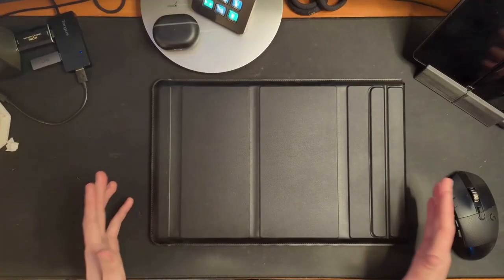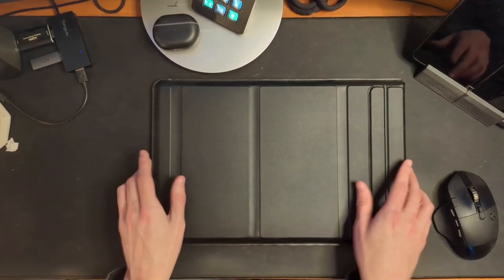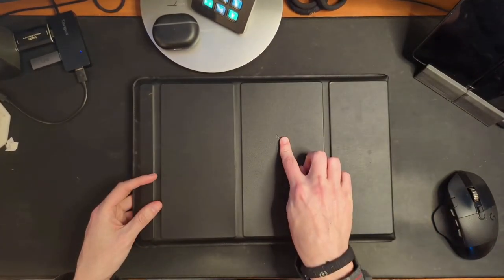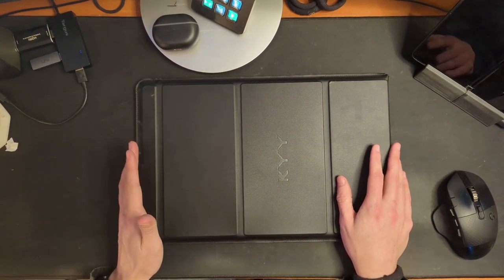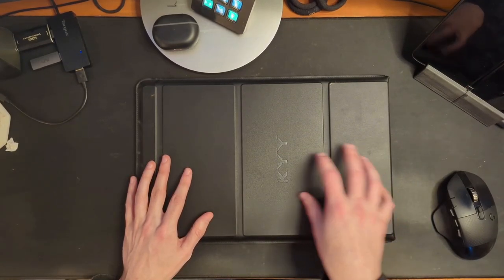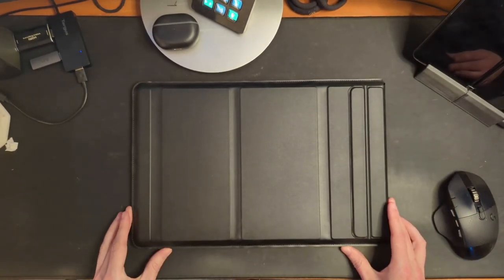I've got it here and I'm going to give you an overview of what comes in the box and the device itself, then talk about how I've been using it for the last few days. It comes in a nice-feeling case with the KYY branding on the back. It also includes a USB-A to C cable for charging, a power brick, a USB-C to C cable, and a mini HDMI to HDMI cable — pretty much everything you need straight out of the box.